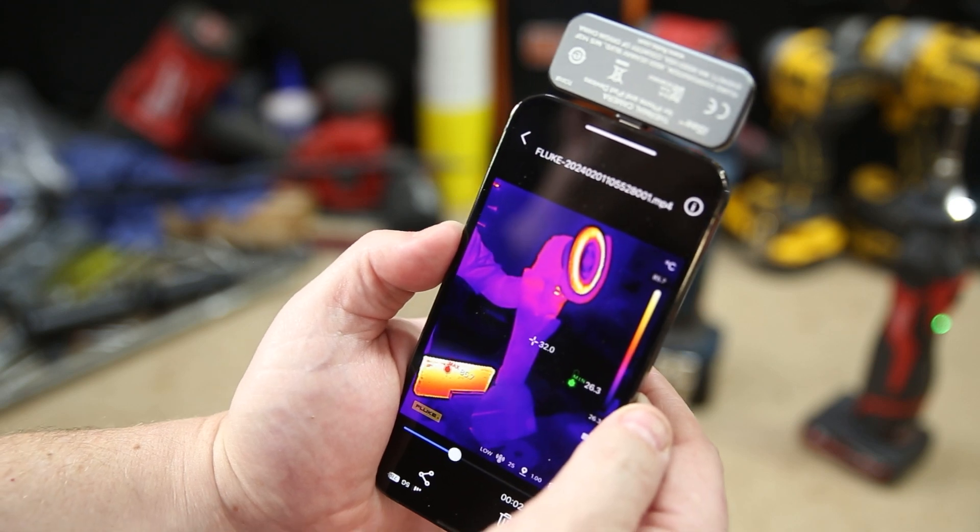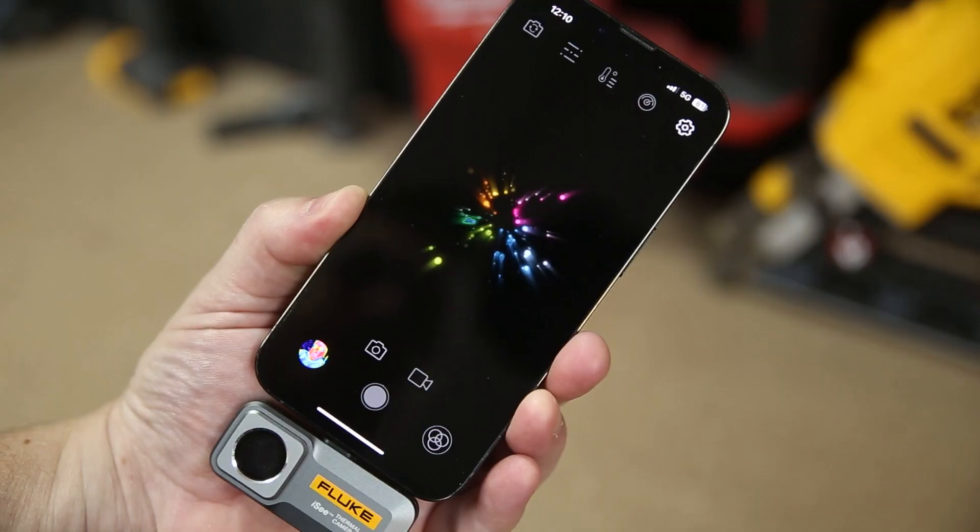I'll mention it again: if you're using any Apple device you want to use the lightning version. If you don't have a lightning port on your new phone, get yourself a little converter from lightning to USB-C — it'll actually do you wonders.